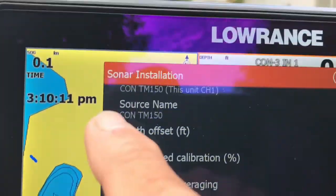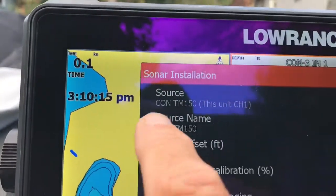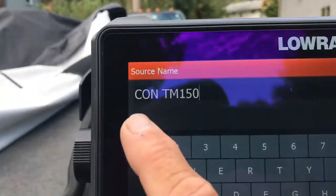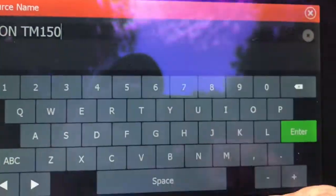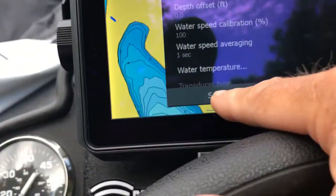You have the right type of transducer, and it's helpful right up here to name your transducer. This is where you can do it — under Source Name. You can see right here that I just typed in CON for console, space TM150. Whenever you do this, you press Enter and Save.